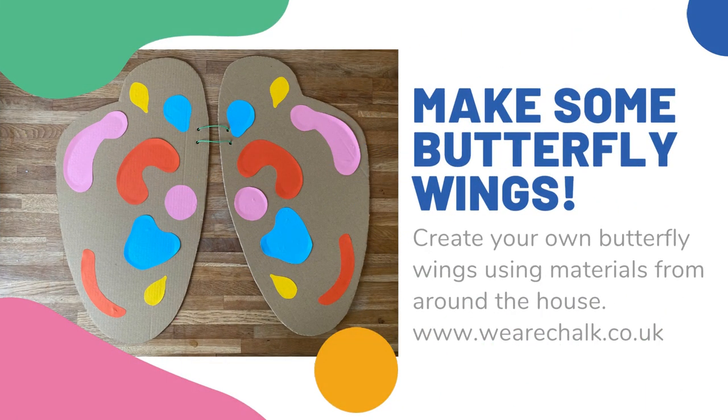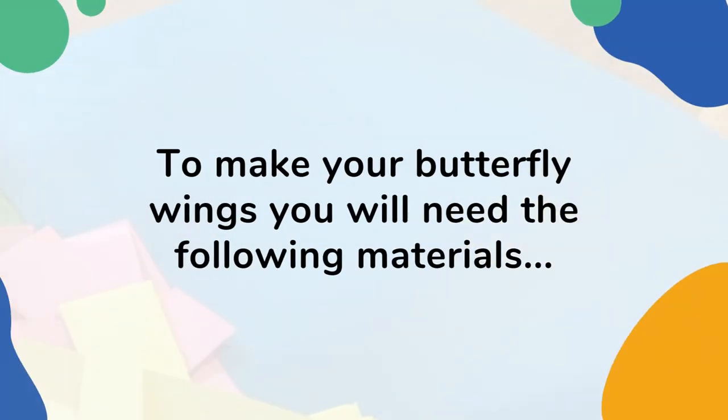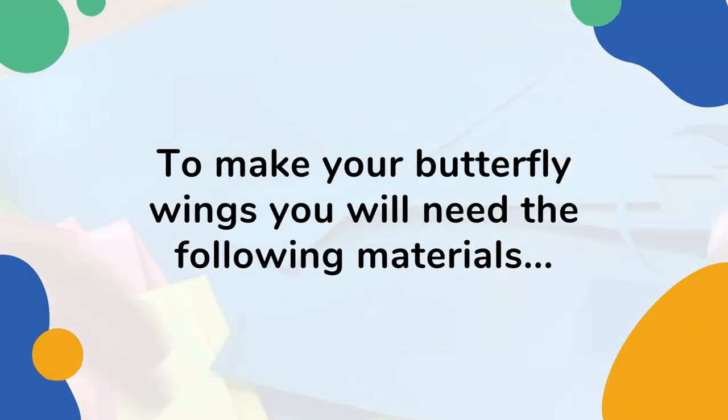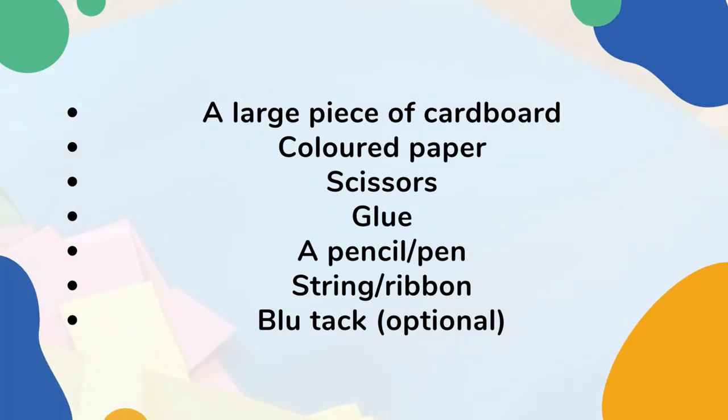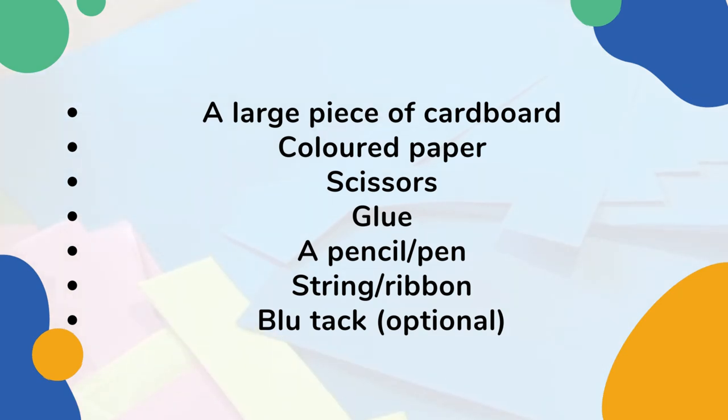Make some butterfly wings using materials from around the house. To make your butterfly wings you will need the following materials: a large piece of cardboard — you could use a couple of folded out cereal boxes or a cardboard box — coloured paper, scissors, glue, a pencil or a pen, string or ribbon, and blue tack, which is optional.